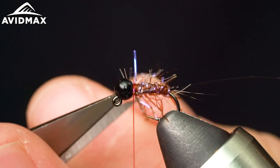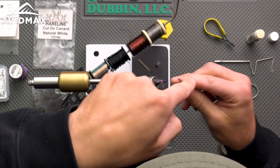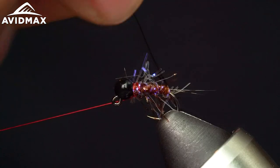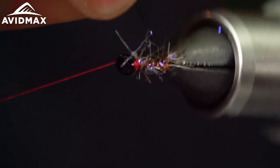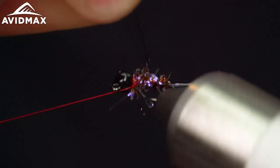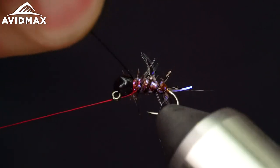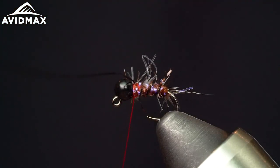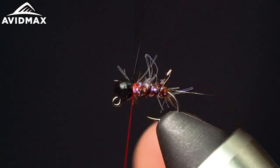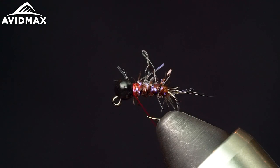Secure that and trim the excess — save it for the next one. Repeat that wrapping process with a little hitch. Then we'll just rib this for some segmentation and a little bit of added durability. Just kind of wiggling it back and forth to avoid trapping fibers as much as possible. Secure it and helicopter out.